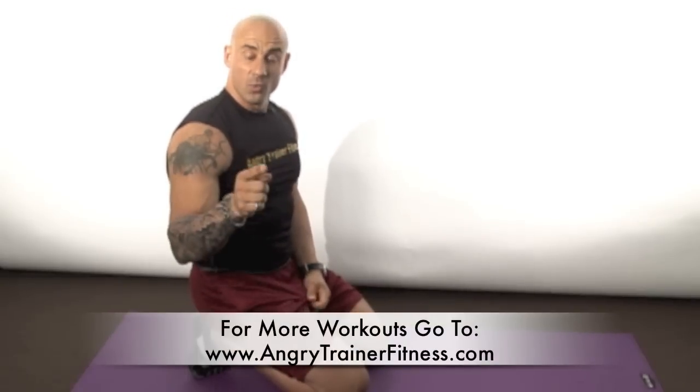There you have it — those are my top 10 mat exercises. If you do those in sequence back-to-back it'll be a killer workout, I guarantee it. Check out Angry Trainer Fitness for my other workouts and my other top tens. Till next time, be well.